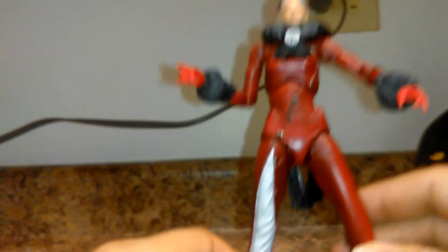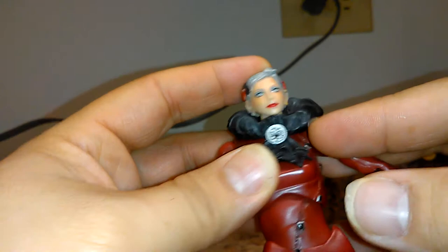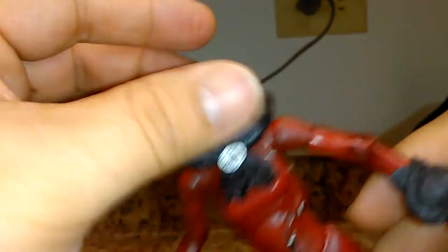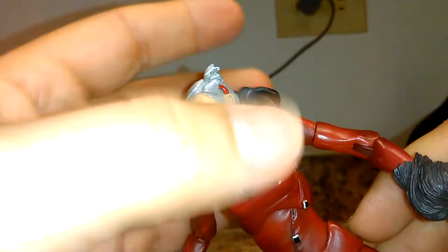These Play Arts Kai figures are very, very pretty in their sculpts and designs. Her face is very detailed. You can see the two little red legs of the glasses that broke. She has a beautiful makeup application, and the likeness of the character is really, really well done.